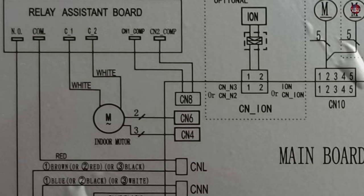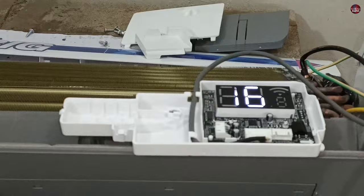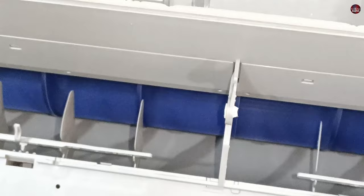The air conditioner has started to operate after replacing all the faulty components and fixing the wiring. The display shows the temperature at 16 degrees and the blower fan motor is also working perfectly fine. Join the membership on Patreon to support the channel, and click on the thumbnails to watch the next videos.